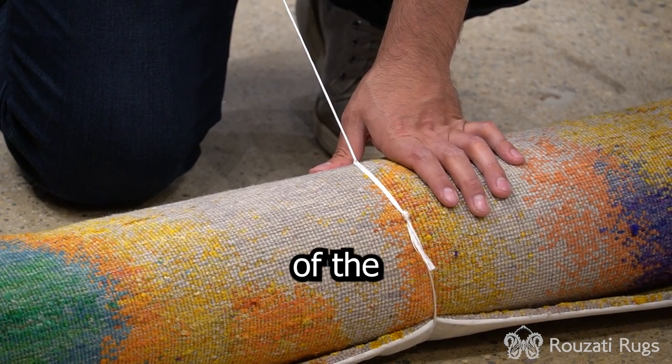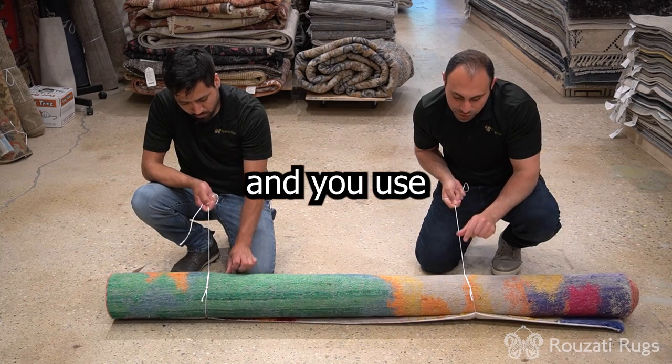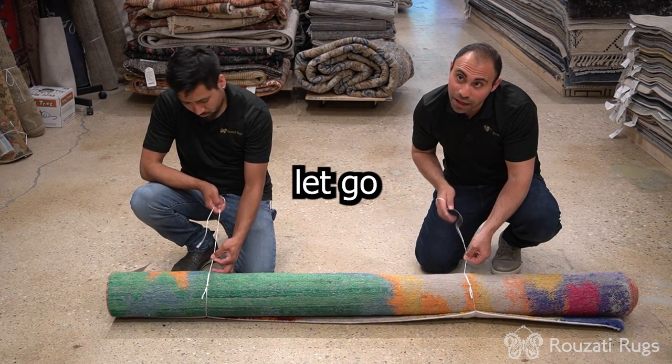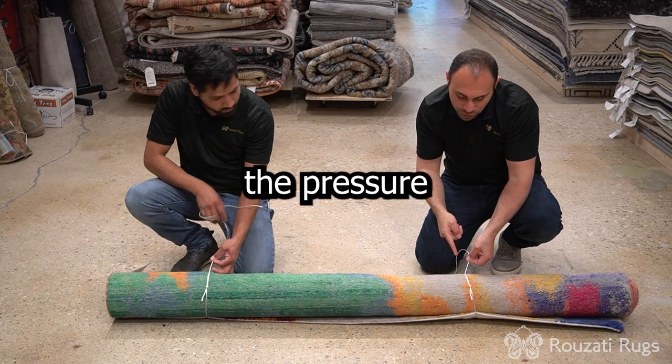Once it's nice and tight, you let go of the pressure of your thumb and you use your thumb and finger here to pinch the side of this rope. Now you'll be able to let go of your other hand and maintain the pressure of the rope.